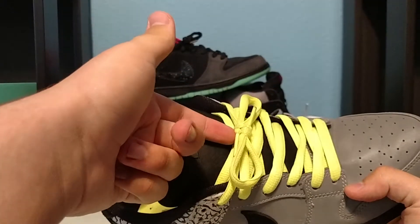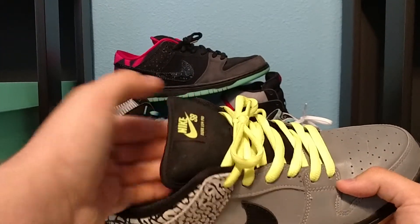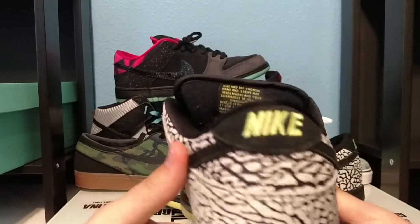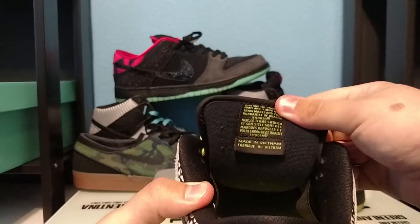You have Volt laces here, a Volt hit on the Nike SB Dunk Low Pro logo, Volt on the stitching on the back, and Volt on the writing on the back.